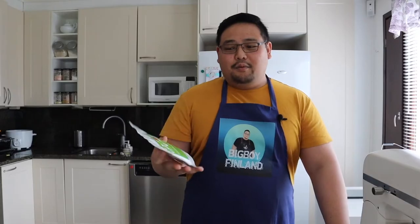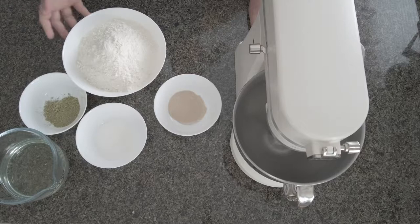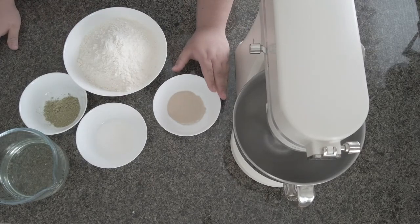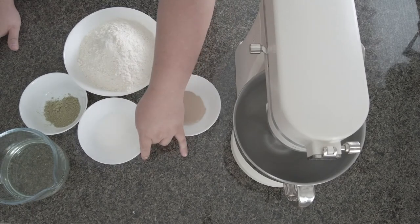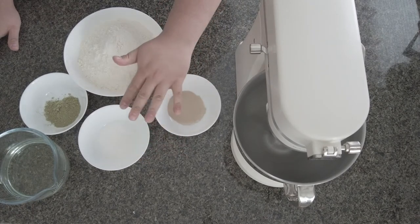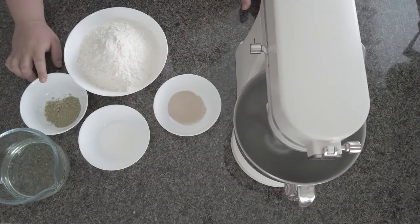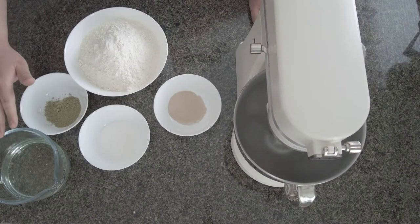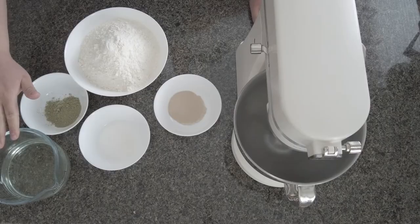We will make matcha pandesal using just a few ingredients: flour, dried yeast, sugar and salt already mixed together, matcha, lukewarm water, and some vegetable oil.